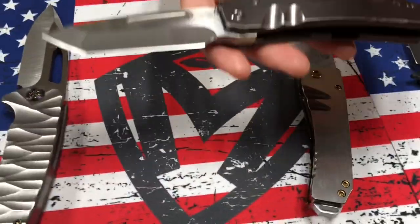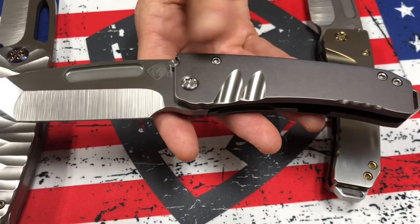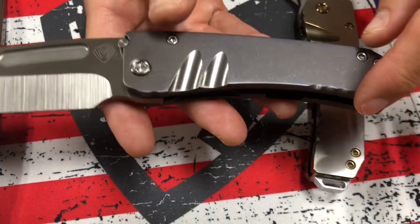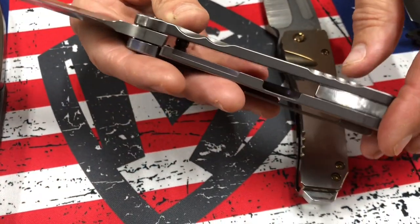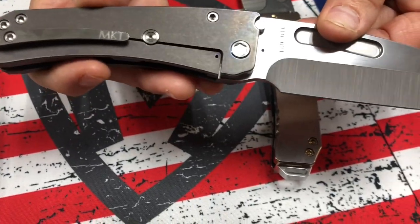The next Midi Marauder is S35 Satin Tonto, blue handles with brushed silver grooves and scallops and pinstriping. So subtle, but with a few extra bells and whistles.